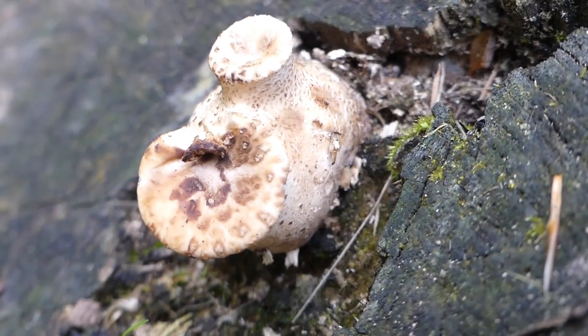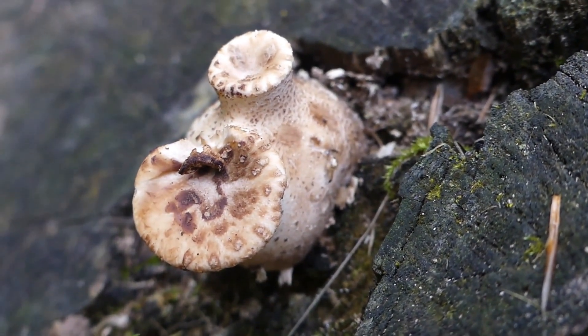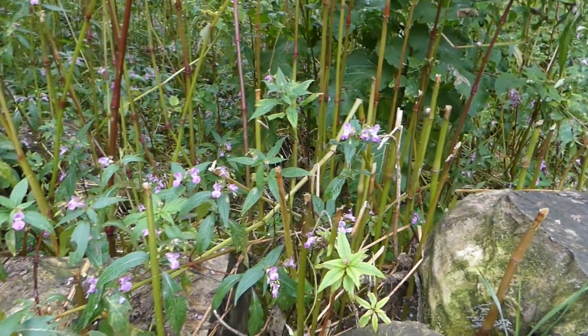So there we go — dryad saddle. Thank you for watching. And for more information, please click on the link below.